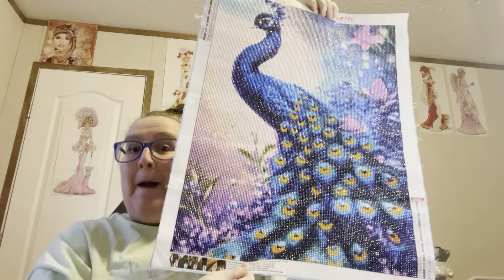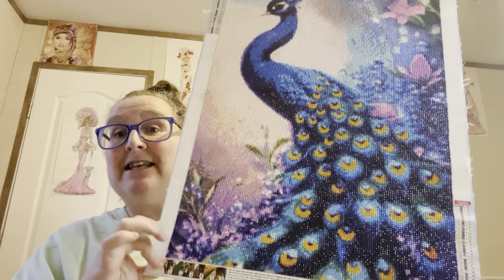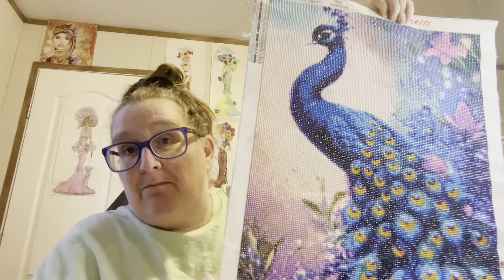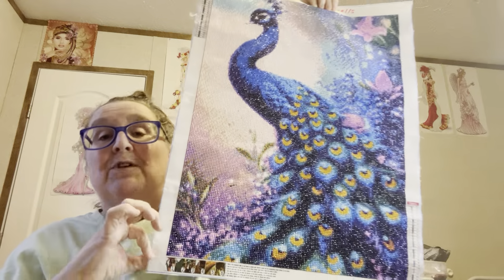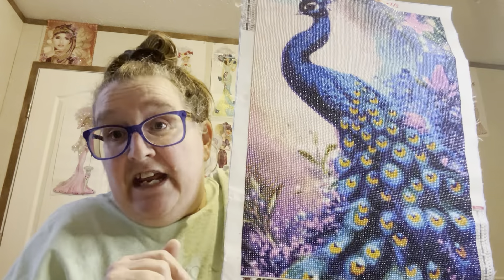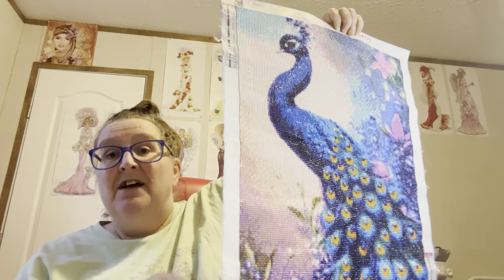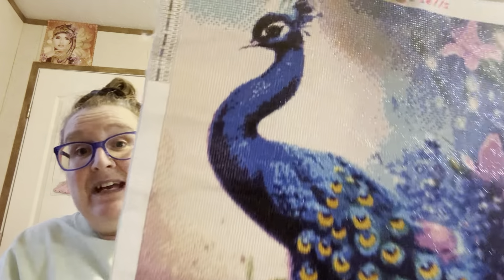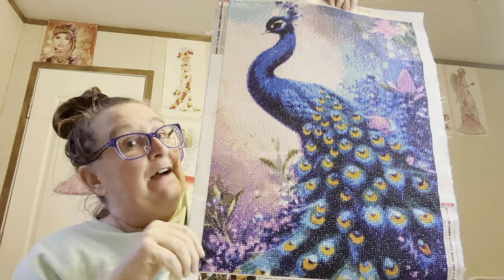This one goes for Big Butts and it is a 45 by 60 centimeter round diamond painting. Y'all, this is gorgeous. My mother is wanting this one — her bathroom is done in birds and she has a peacock up now, but it's not like this one. I told her I would bring it over and put it in her bathroom. Look how it just shines, and I have not done anything to it yet.